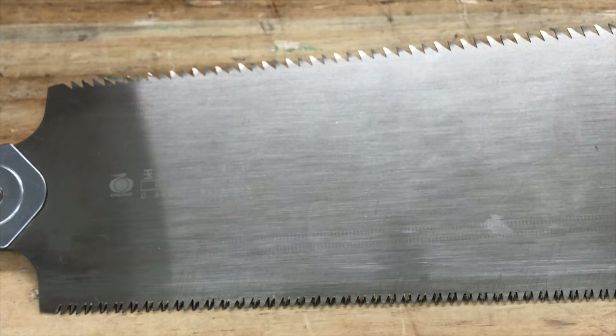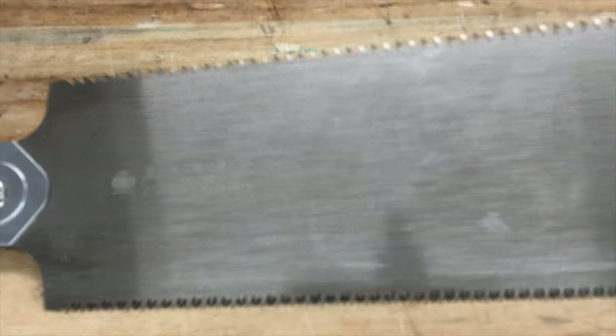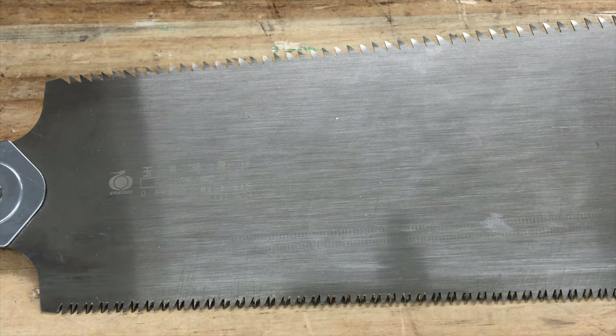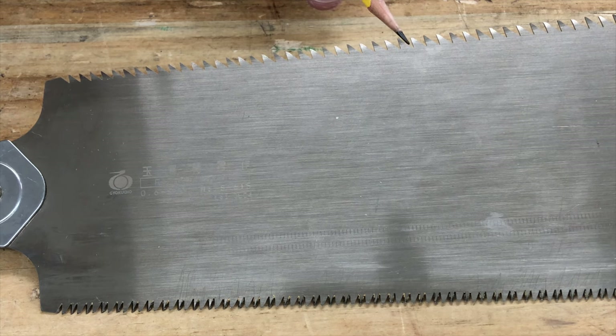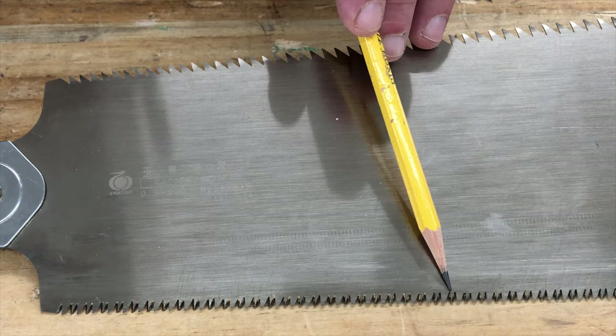Just like Western saws, Japanese saws are designed to cross cut or rip. And just like Western saws, Japanese saw teeth designed for ripping have no bevels, and the Japanese saw teeth designed for cross cutting do have bevels.